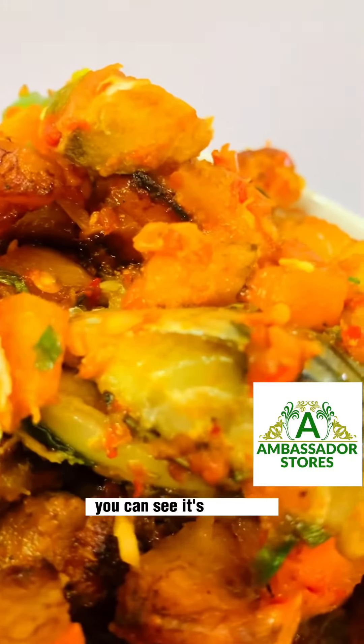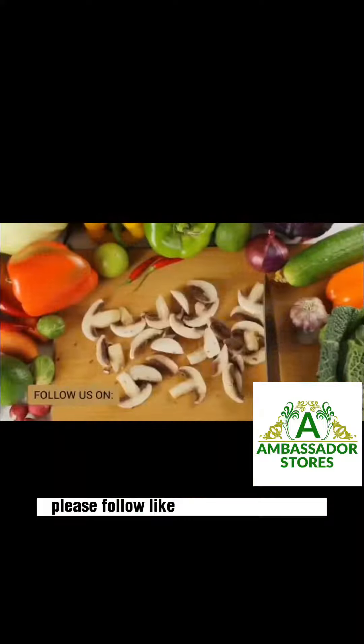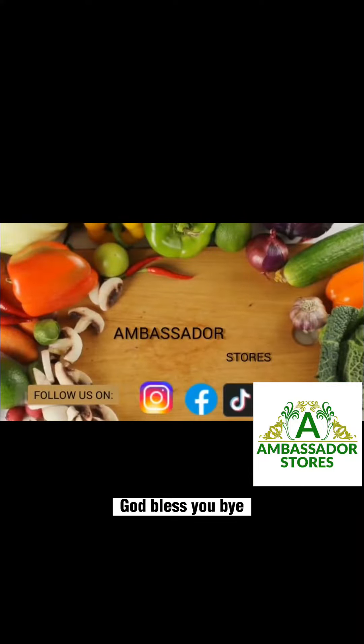You can see it's looking great! If you love my recipe, please follow, like, and share my video. God bless you, bye!